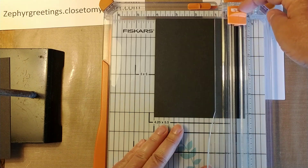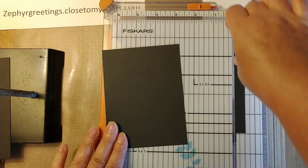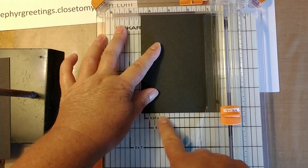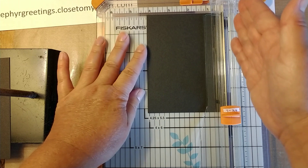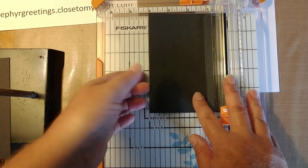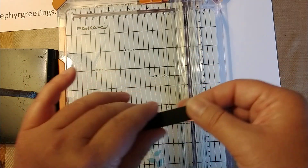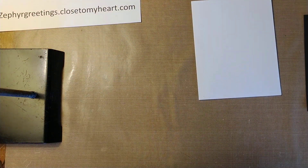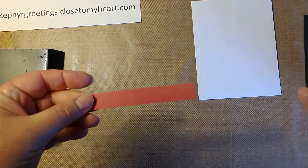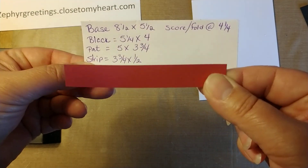When I'm cutting, I take the blade and push it up against this because the paper pushes against here and it holds it flat. If you put it up the other way there's nothing to hold the paper so it can move as you cut it — that's happened to me a few times and it doesn't cut straight. Then you have a little strip left over, and that extra strip can come in handy for other cards. I'm actually going to use a piece of this today — a red strip which is three and three fourths by one half.